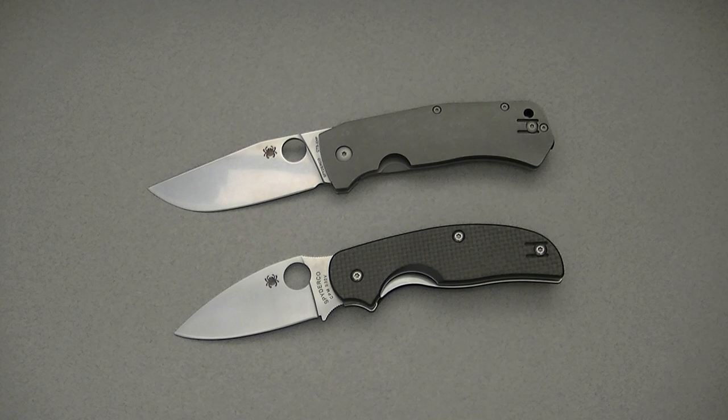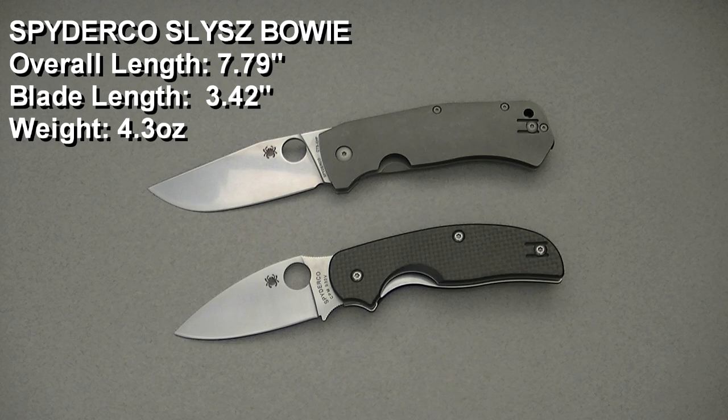Even if it's a little bit dated, let's get into it. I've got some quick specs for you. The Schleisch Buoy has an overall length of 7.79 inches, a 3.42 inch long blade, and a weight of 4.3 ounces.